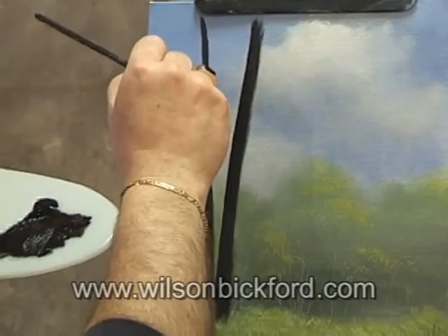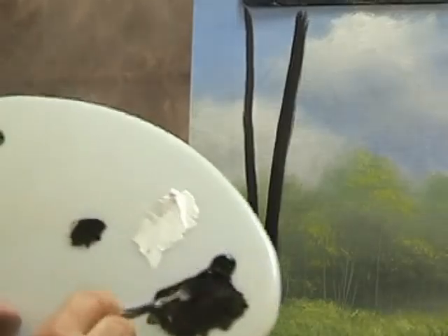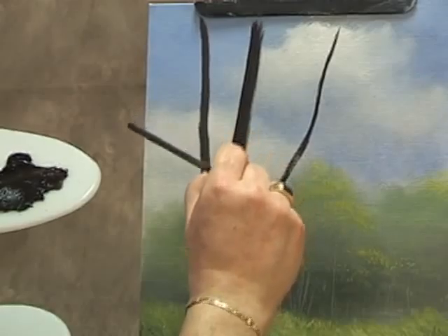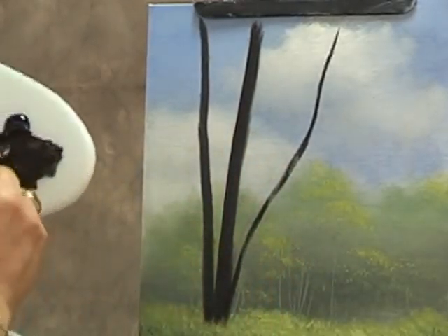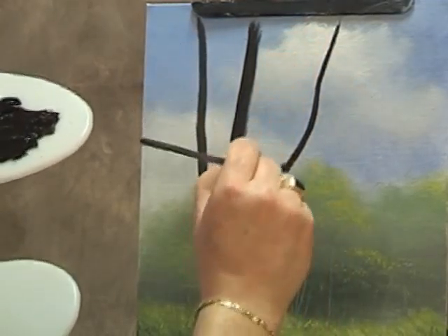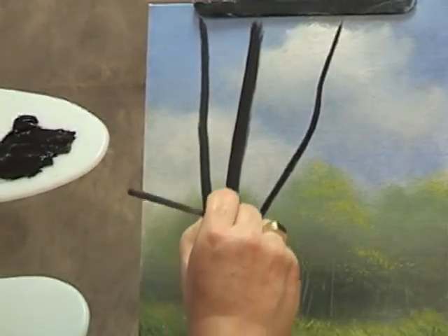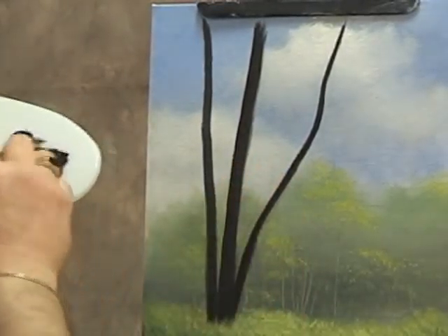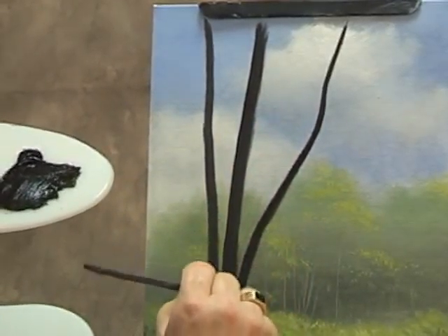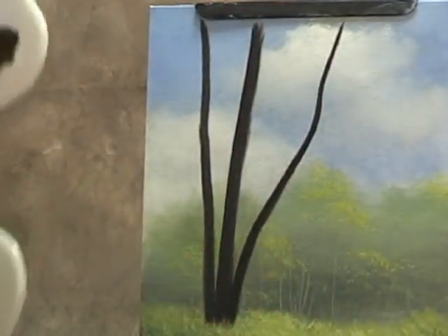These birches tend to grow in clumps — they're not going to be perfect like a pencil, perfectly straight. Every now and then you'll see I intentionally give them a little bit of a twist and a turn. They tend to grow in clumps and a lot of them will root together from a common point and be in very close proximity to each other. You're probably wondering why would you put in black first for a mostly white tree — you'll see it works very well. Trees are never perfect, so don't paint them that way. Once you do a few of these, they get really easy, so don't be afraid to give it a try.